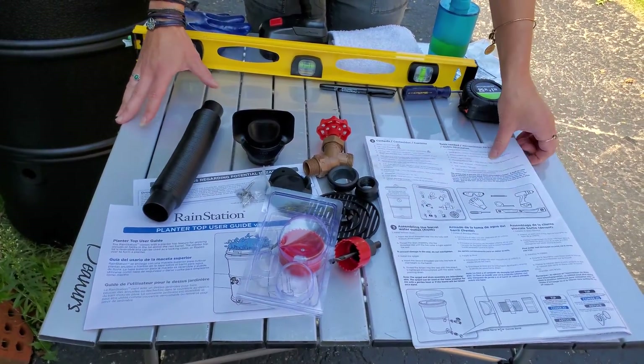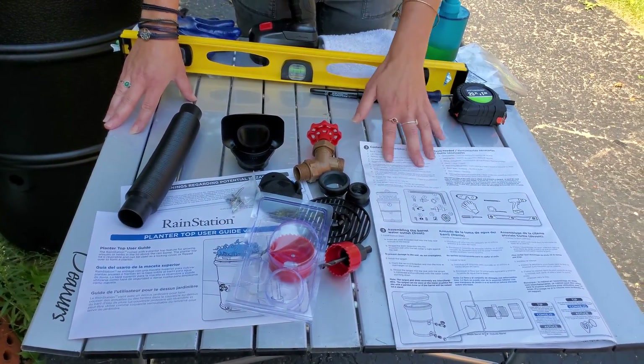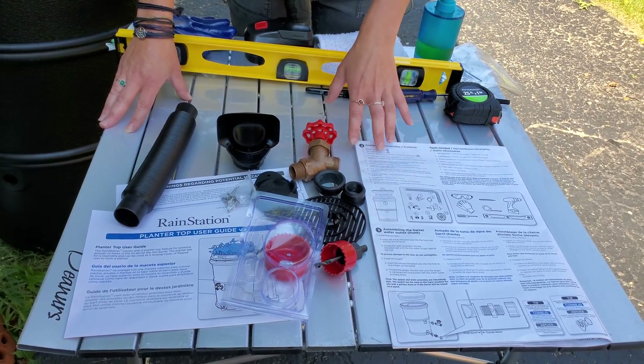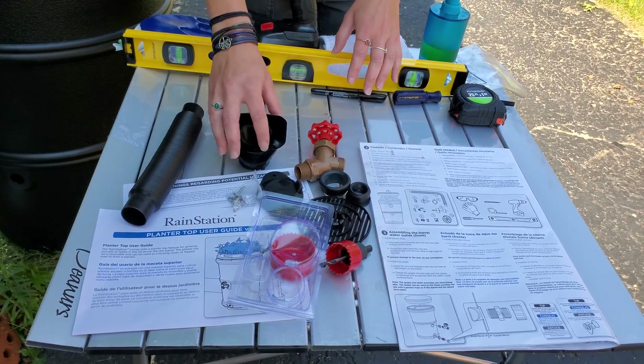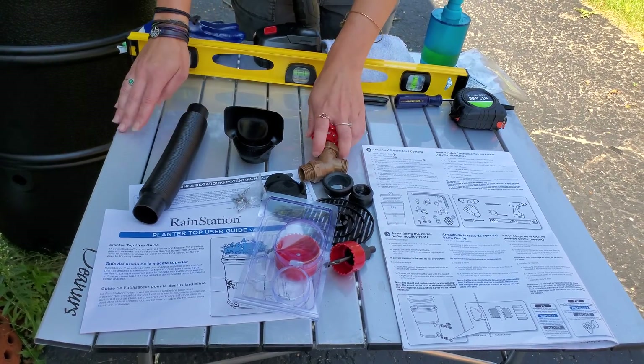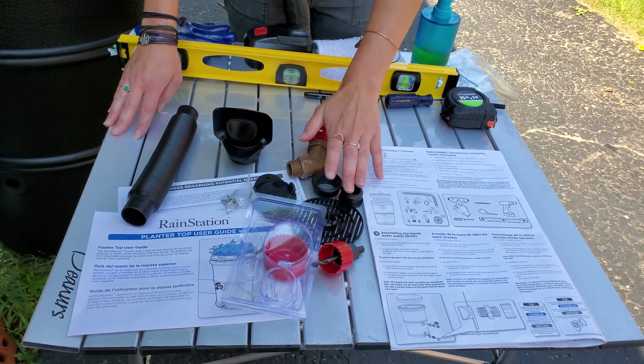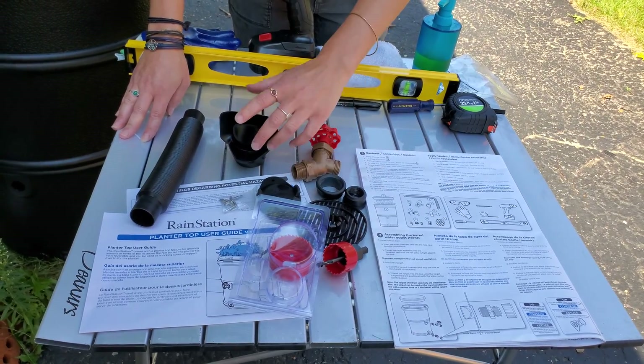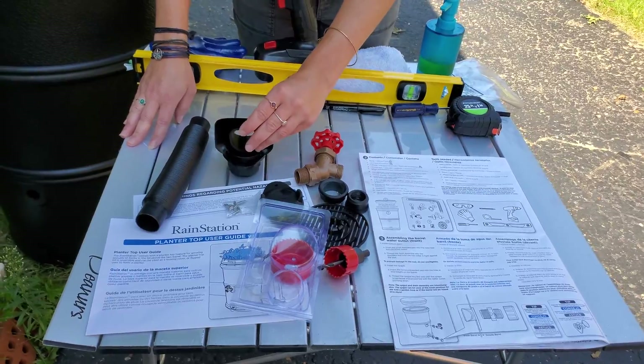So let's go over what comes in your earth-minded rain barrel kit. You have multiple instruction guides on how to install your rain barrel. You've got your diverter, your hose, your spigot, your gaskets, your hole saws, and your screws, as well as your cover for your diverter in case you decide to take that out in the winter.